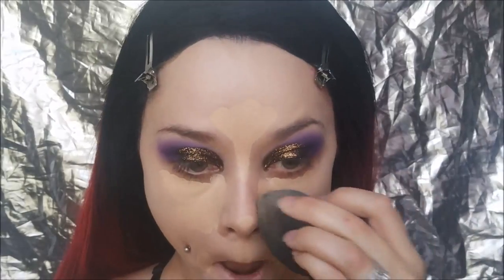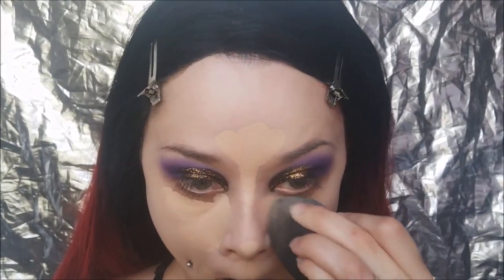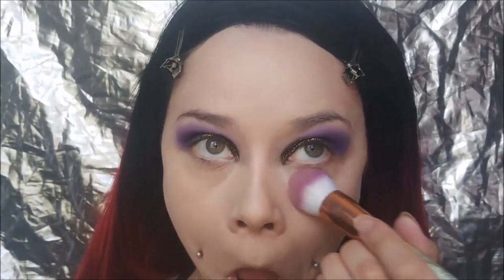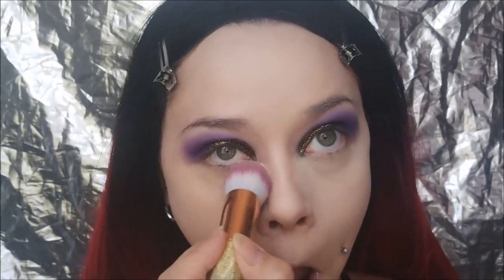I'm then taking my NARS Soft Matte Concealer and putting that in the areas I want to highlight — underneath my eyes, my chin, my forehead, my nose, Cupid's Bow — and blending all of that out. I want to do a super full coverage look today, like I always do. Then I'm setting everything with my Laura Mercier Translucent Setting Powder.